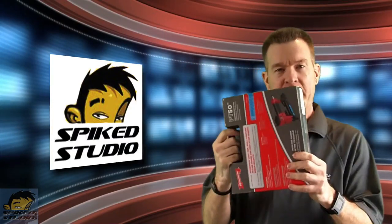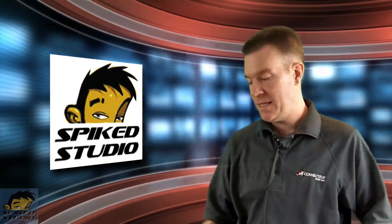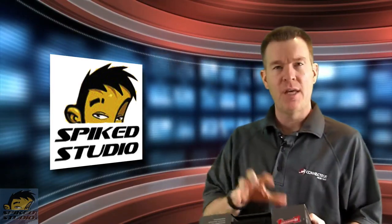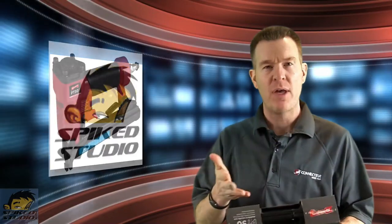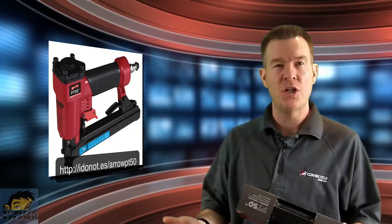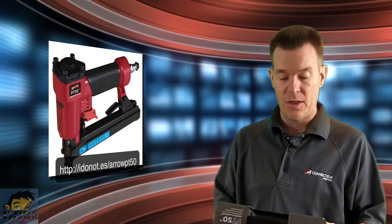Welcome everybody to Spike Studio product review. This time we're going to be looking at the good old power tools for the household. This is from Aero — this is the PT50, a Pneumatic Staple Gun. They say this size and style is great for things like siding, small furniture, picture frames, and general repair. This is not an industrial strength one, but it's great for around the house.